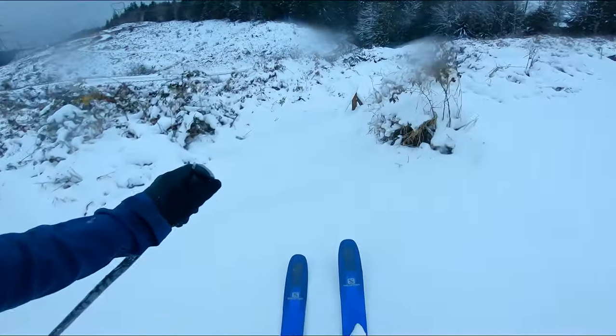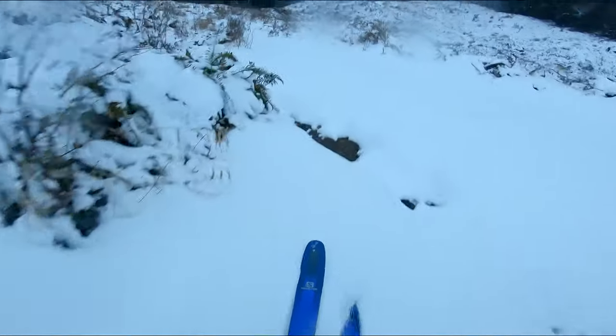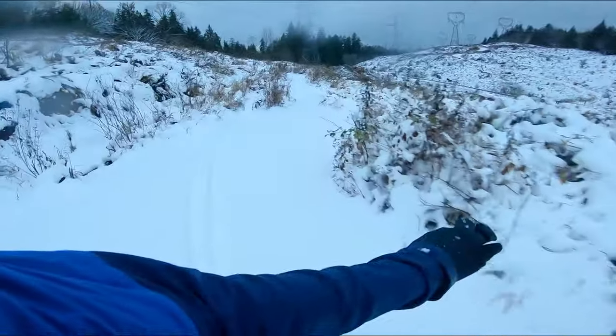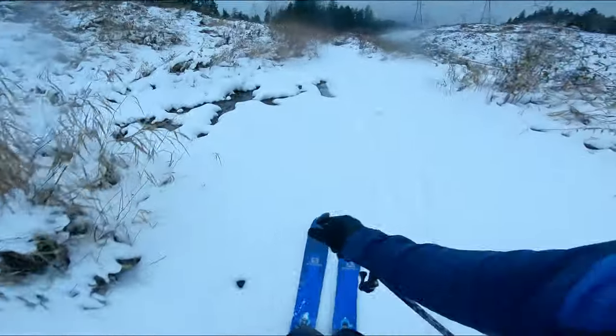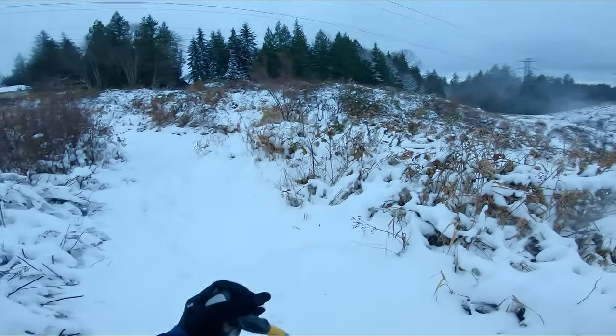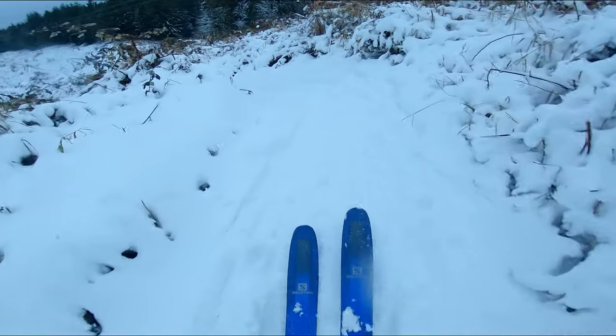Let's do Grumfold I guess. All right, not too bad. Slow and short of course, but can't beat skiing in the backyard.